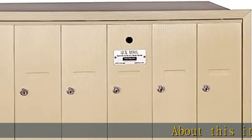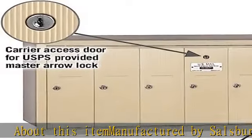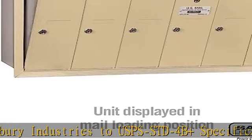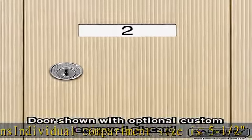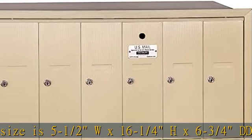About this item: manufactured by Salisbury Industries to USPSSTD4B specifications. Individual compartment sizes: 5-1.5" W × 16-1.4" H × 6-3.4" D. Doors include a 5-pin cylinder cam lock with 2 keys. See more product details in the description to get this product today at the best price.